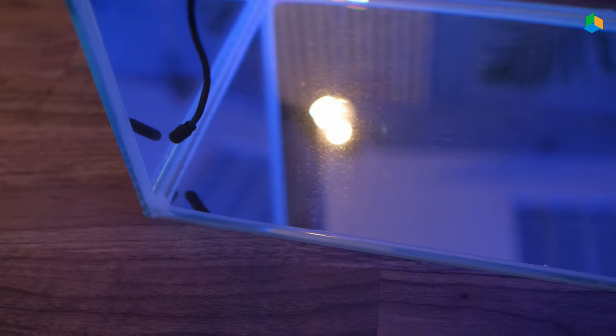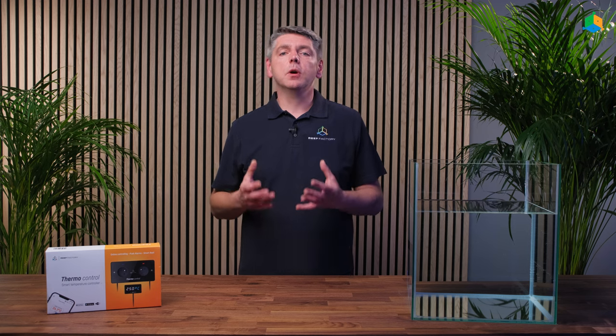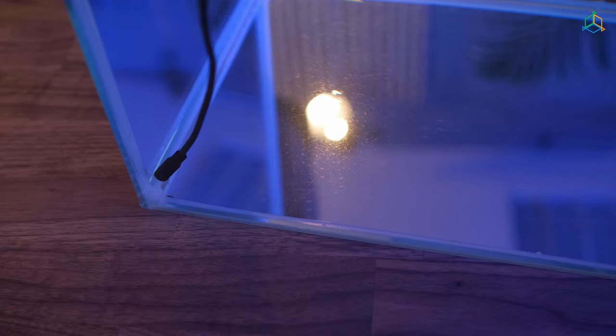In the next step, place the temperature sensor firmly in the water, making sure it is fully submerged.